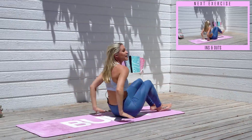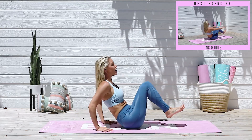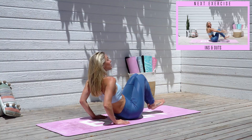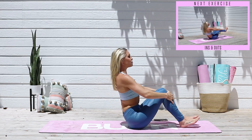Good job everyone. We're gonna take into our next exercise. I'm gonna give you a modification for this one. Bringing your hands down here, you're gonna take it into in-and-out, so you're gonna work the top part of your abs as well. If you want to take it into a more challenging version, you're gonna extend those legs out and bring those arms up out to the side. Three, two, one.